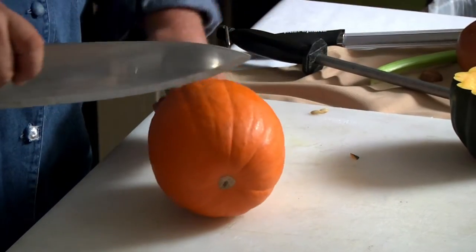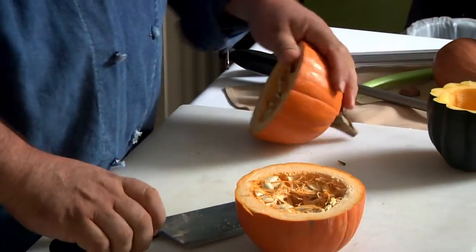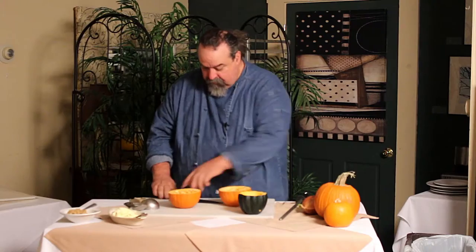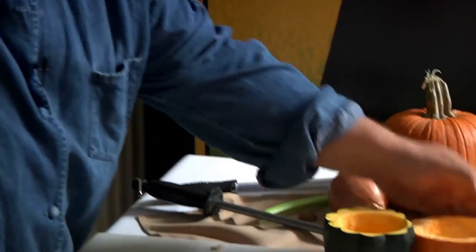Basically what I'm going to do is cut this in half to get two bowls out of it. And then we'll just cut this. So I've got a couple of bowls here, and that's the big scoop — see that? Cleans right out.